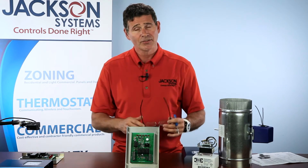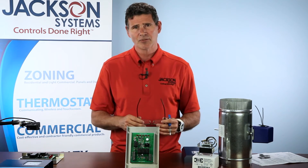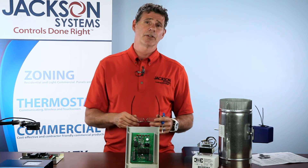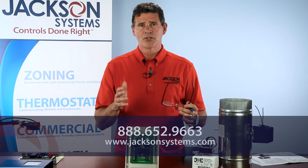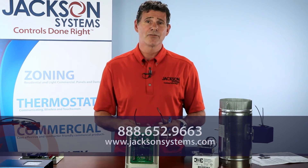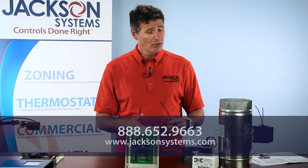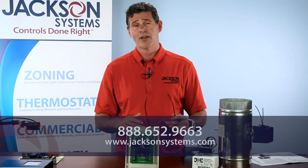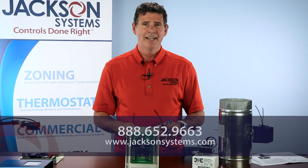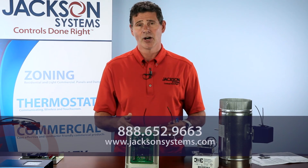So that's it — this is the Jackson Systems VCS, the ventilation control system, the fresh air ventilation system. If you'd like more information about this panel and all the panels, control systems, and zoning systems we offer, we'd love to talk to you. You can reach us at 888-652-9663, or find us online at www.jacksonsystems.com, where you can view all of our products, installation manuals, schematics, and brochures.